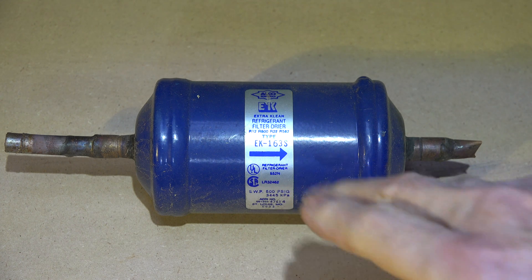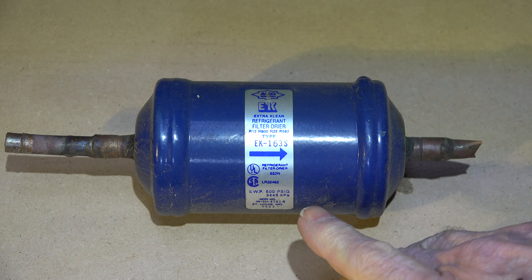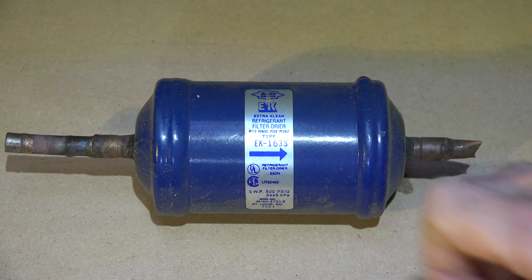The '16' means it's 16 cubic inches of desiccant inside the dryer. Desiccant is the drying material, so there are 16 cubic inches of it in here. The '3' is the number of eighths of an inch in the fittings on the end.